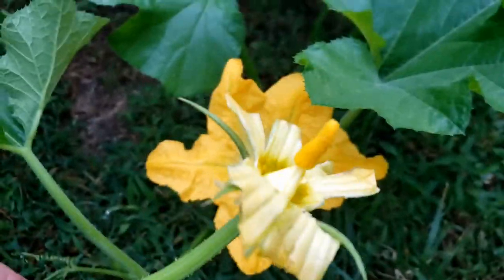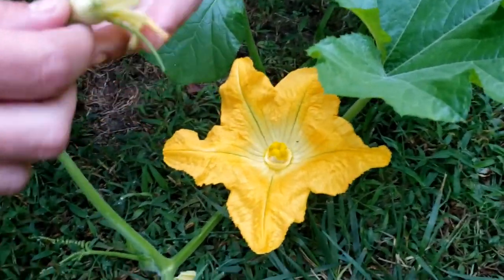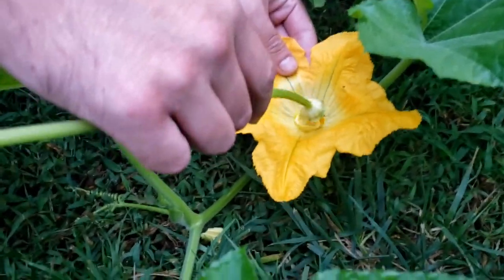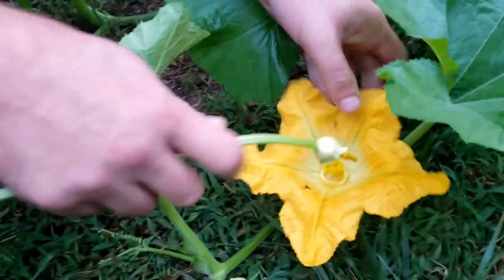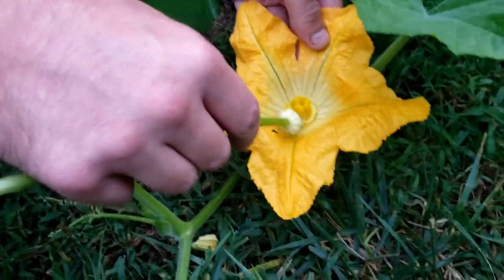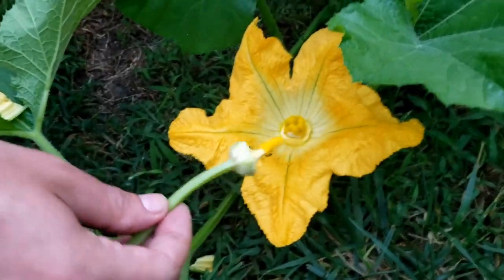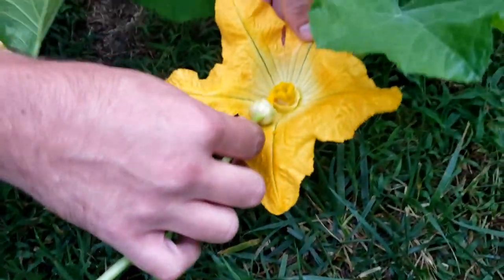Here we are at the female flower. What we're going to do is very easy — we're just going to take this male flower, take the pollen, and rub it all over the female flower, inside and all around the edges. You basically just want to get all the pollen off of the male into the female, and this is what's going to create your pumpkin if it pollinates. I used two of these, so let's do another one — we're going to repeat the process and rub all the pollen from the male all over the female.